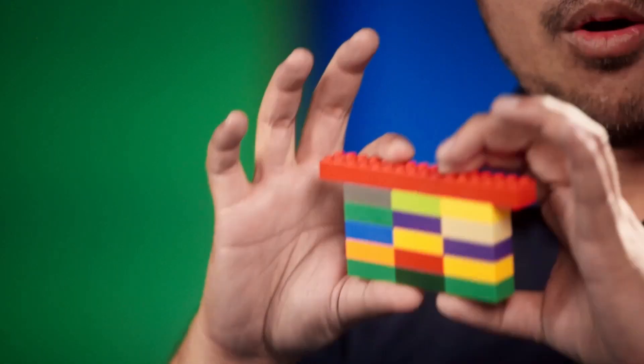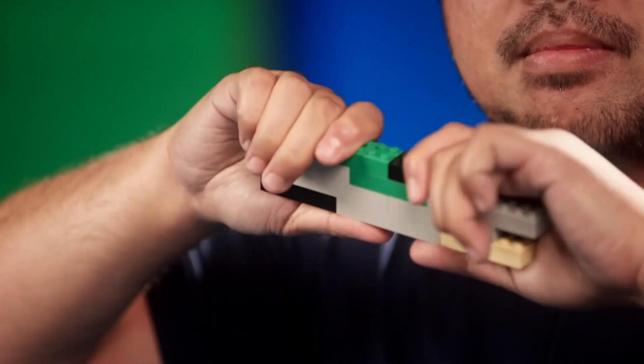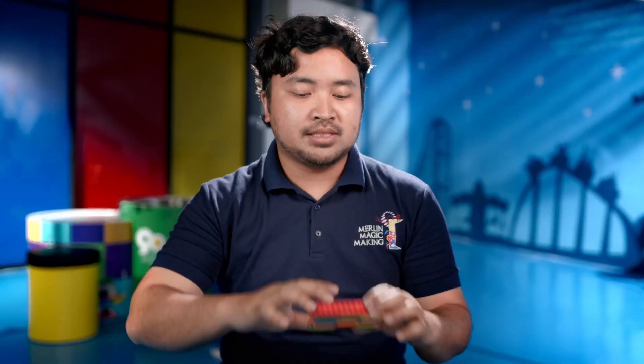Always interlock your bricks. Interlocking bricks are stronger than stacking bricks. What I mean by stacking is like this, while interlocking is like this. As you can see, the interlocked bricks are much harder to break compared to the stacked bricks.